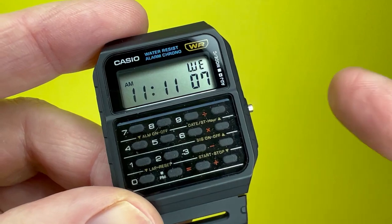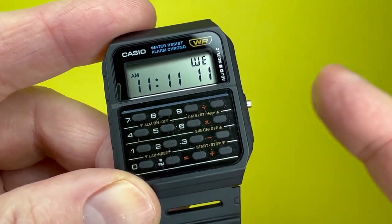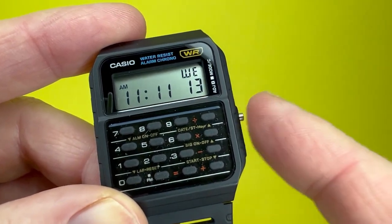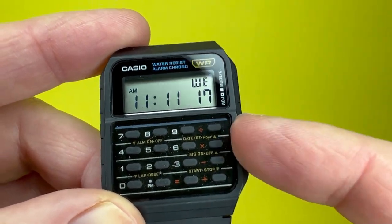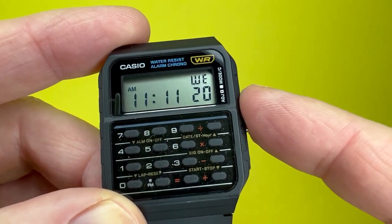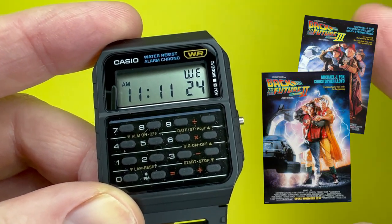It is also the successor to the Casio CA50 Digital Calculator watch that was released four years earlier. That was famously worn by Marty McFly in the original Back to the Future movie, with this CA53 being worn by the same character in the latter Back to the Future movies — two and three.